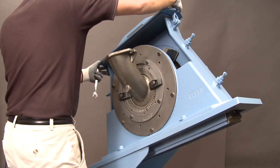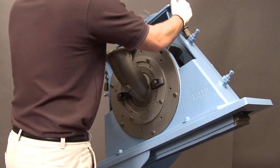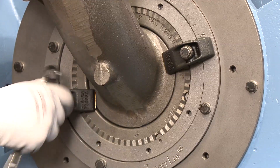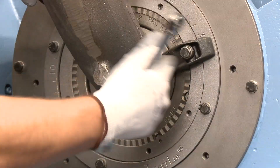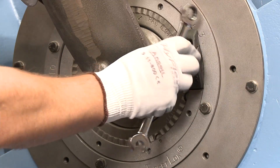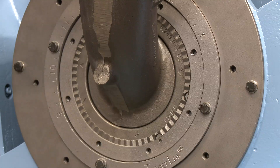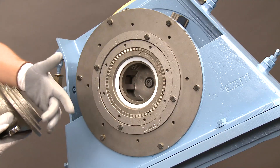Begin by removing the lid. If present, first remove your top liner. Then, remove the feed spout and the feed spout O-ring.